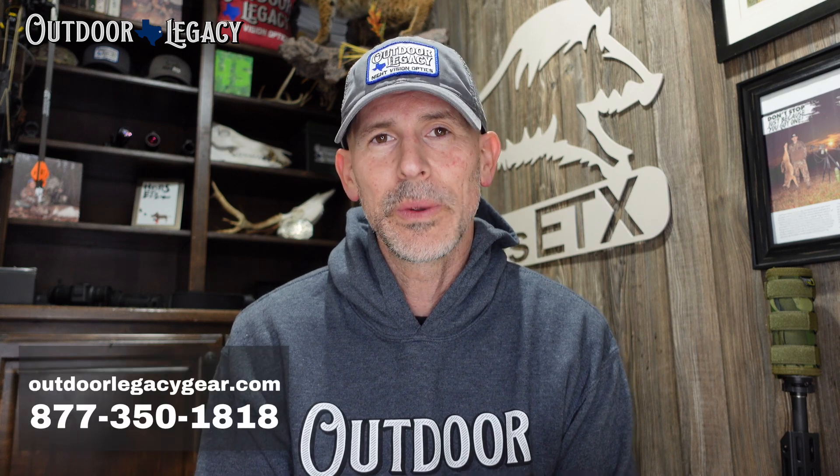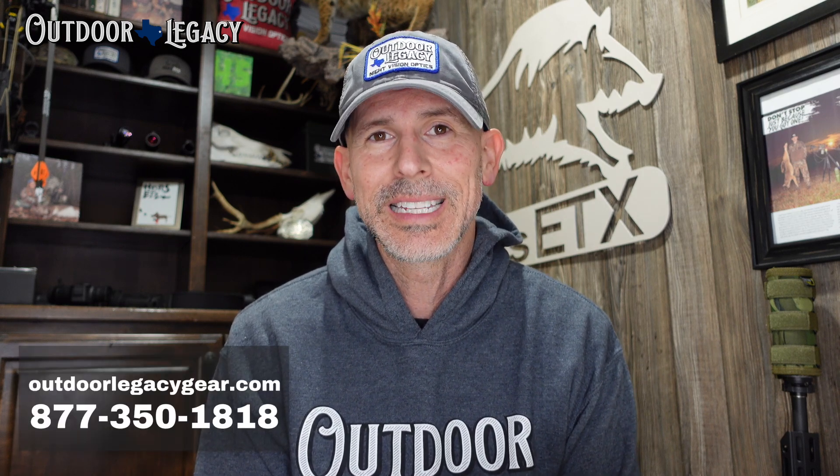Hey y'all, it's Hans with Outdoor Legacy. First thing I want to do is thank all y'all out there. If you purchased your Bolt laser range finder from us or if you purchased your scope from us, from the bottom of our hearts we thank you so much. If you did not purchase anything from us and you're checking out the video because you need help getting this thing set up, we really appreciate it. You can reach us at 877-350-1818 or OutdoorLegacyGear.com.